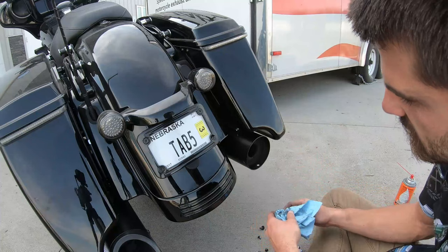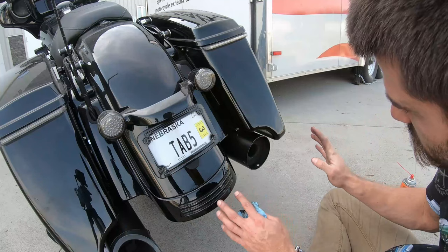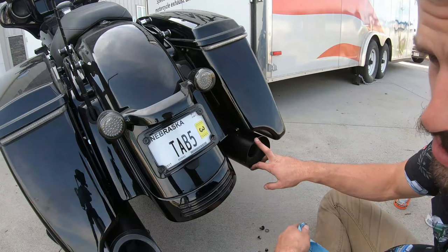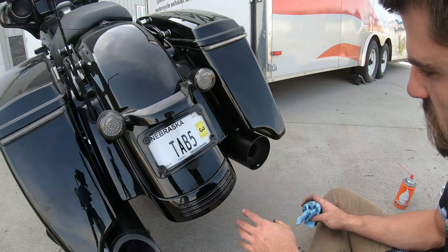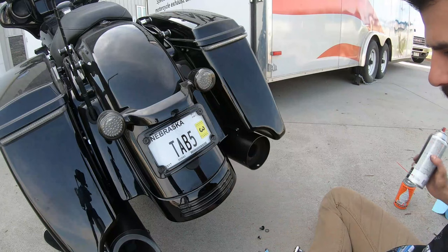You can see here the nicks and dings I was talking about — when you're sliding the tips in and out, or if you did a baffle swap, you can catch on the inside and take up some of the paint. I'm going to show you how to cover that up, but if not, it's no big deal — it's mainly cosmetic, because all of our mufflers are nickel coated, so they should never rust or corrode. You have a barrier against corrosion.